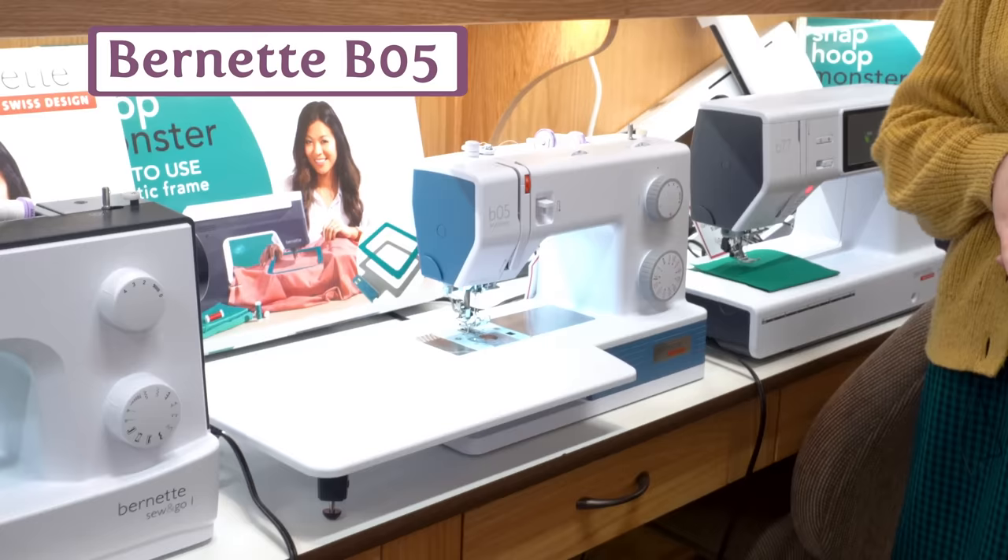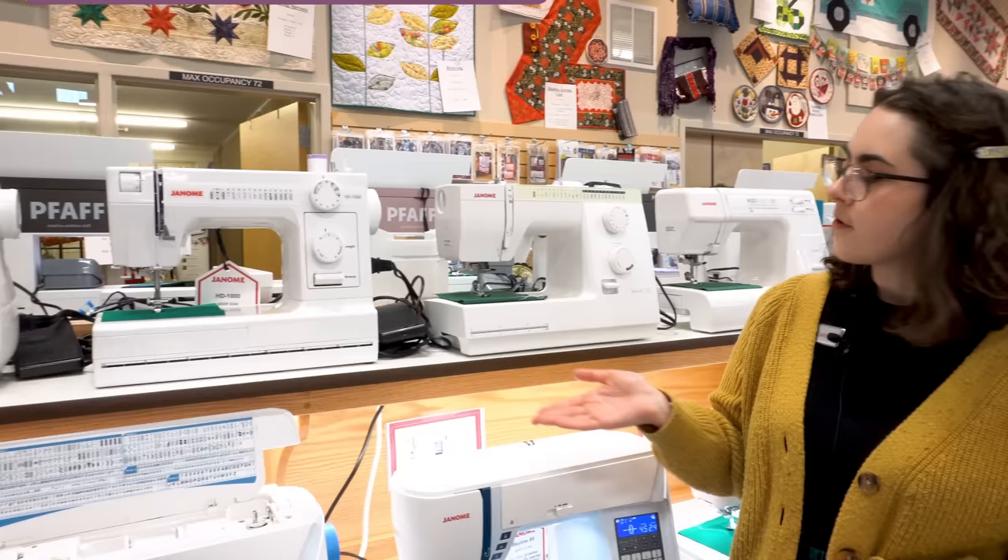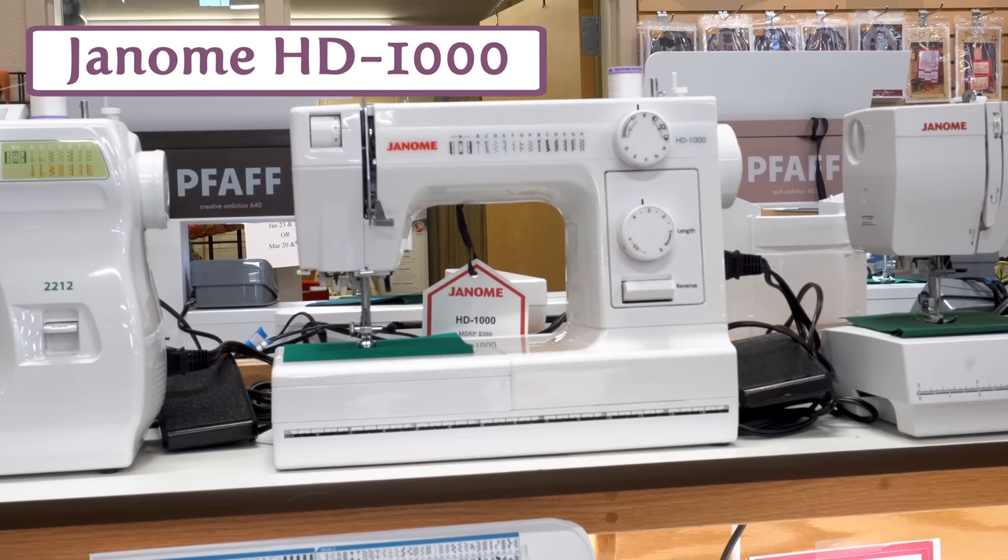Janome has a lot of good options at the entry-level category, and here are two of our favorites. We have the HD1000. The HD stands for Heavy Duty, so this one is a little bit stronger with a good motor. If you're looking to do any heavier sewing, this is a great choice.